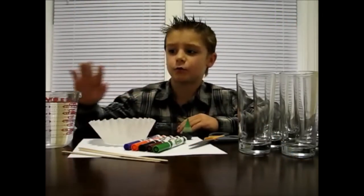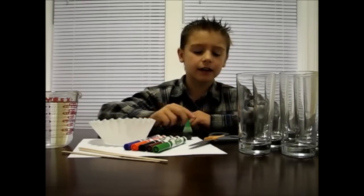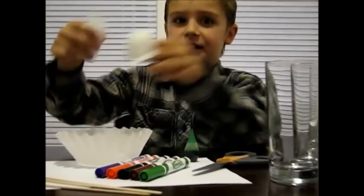Number five is chromatography. Here's what you'll need: some water, a coffee filter, some popsicle sticks, some markers, some food coloring or other ink, a pair of scissors, and some clear glasses. First, cut your coffee filter into strips like these.